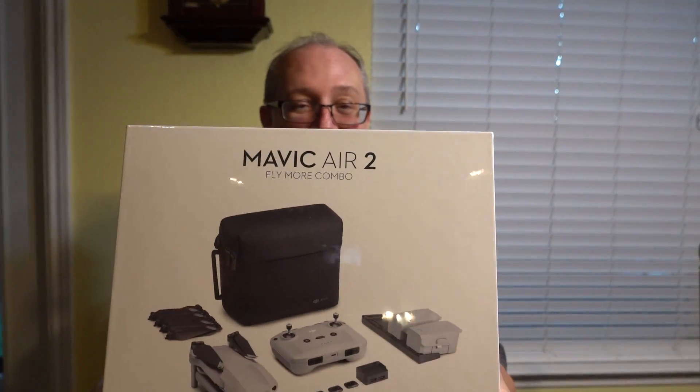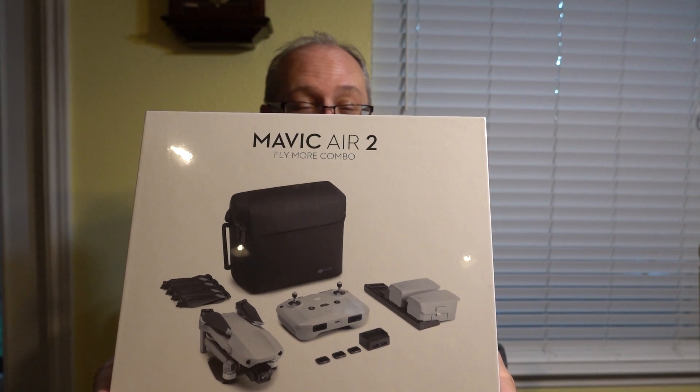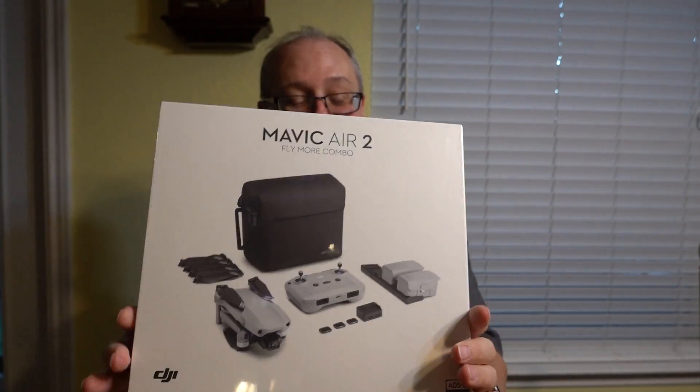So let's open this up and see what's inside. Well, you can see what's inside by the pictures, but let's take a look at it. One of the most satisfying things is removing the cellophane from a box.